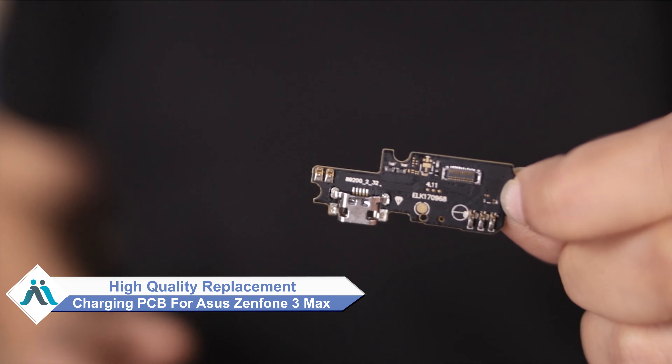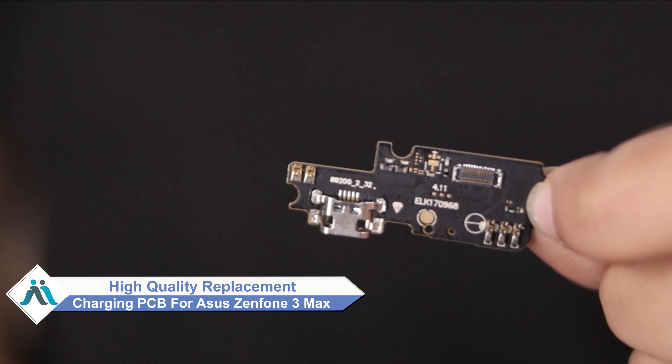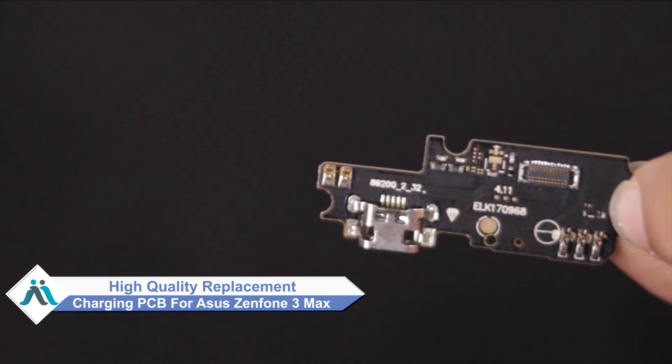Worried about the high repair cost of your smartphone? Don't worry — you can now buy a high quality replacement Charging PCB for your Asus Zenfone 3 Max at a very affordable price from MaxBee.com, and fix your phone yourself at home or get it repaired by any professional very easily.